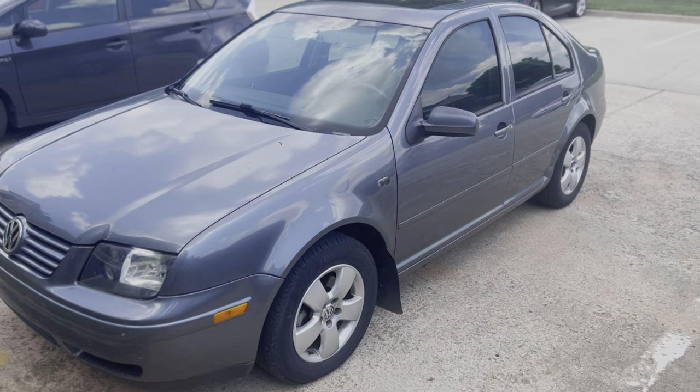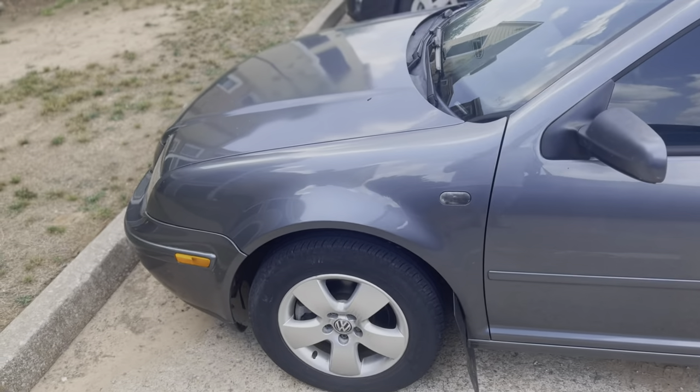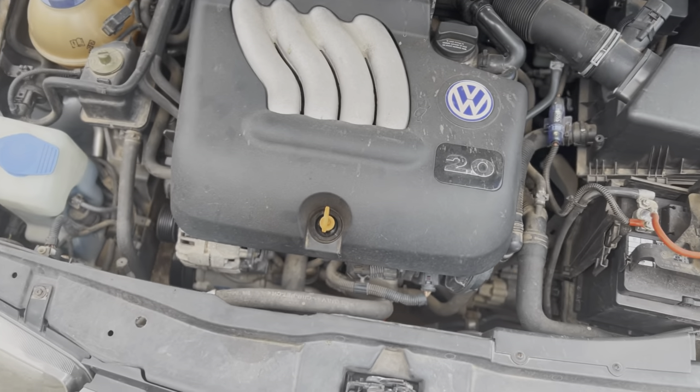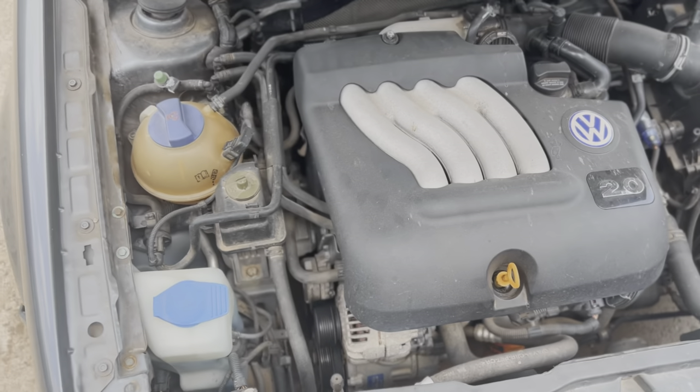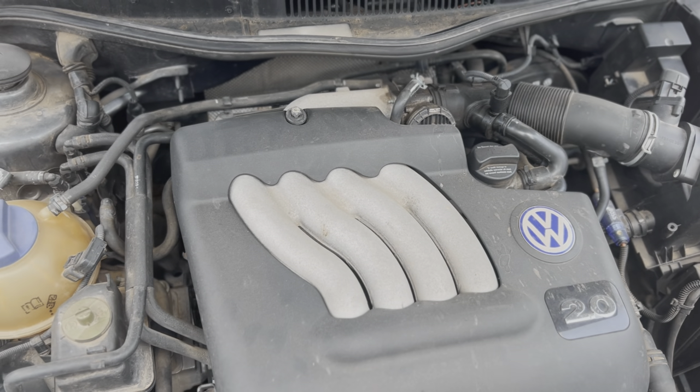Hey everybody, this is Trevor with Volkswagen Deluxe on the Facebook channel. Today what we're going to be working on is pulling the motor out of this old Volkswagen Porsche here and we're going to swap it into something — I don't know what yet. Let's go ahead and take a look. What we have here is indeed a Volkswagen Porsche 8-cylinder and it is actually a 6.2 liter Hemi.